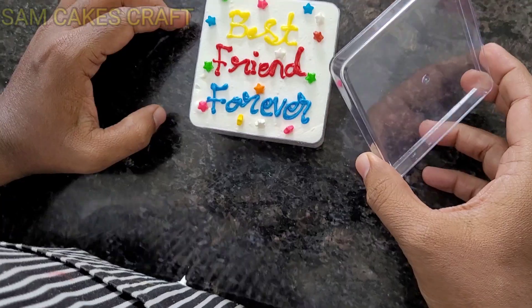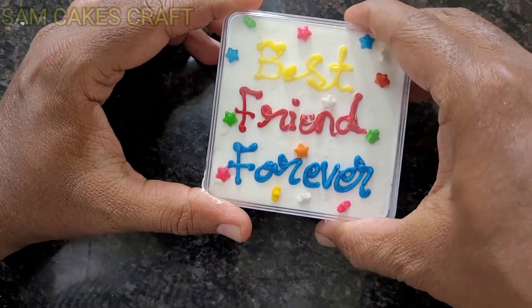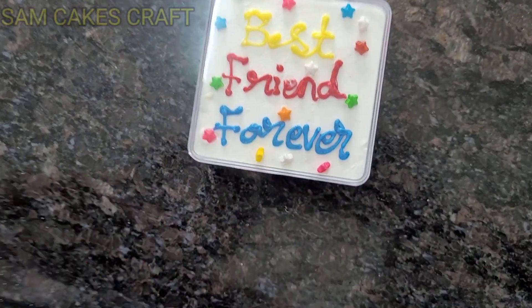So friends, this is ready — you can see how the best it looks. Now we will put the lid on, so we will cover it. Let's go show our friends!